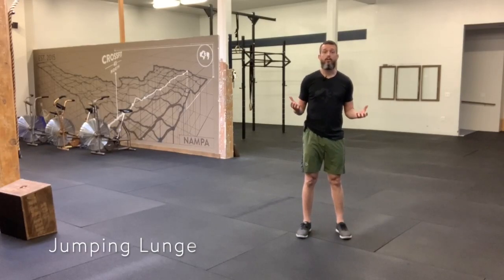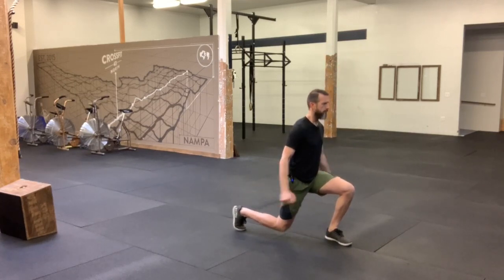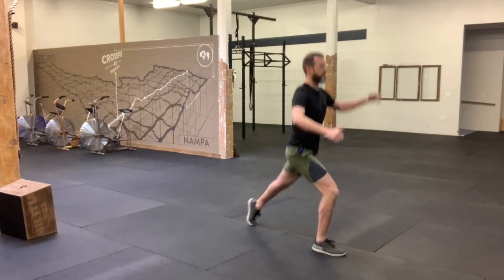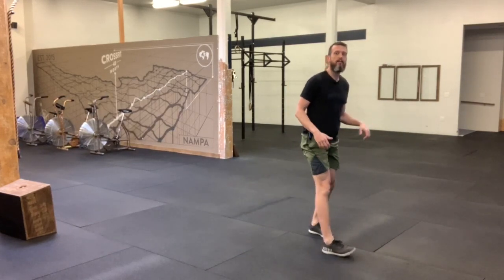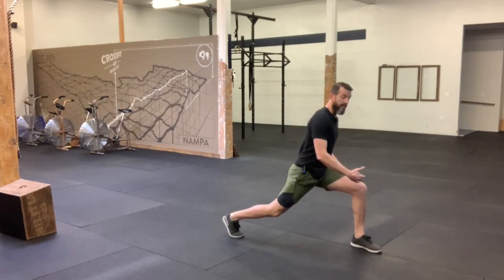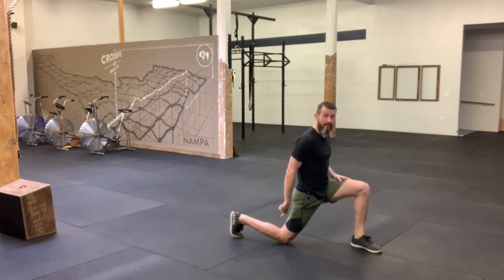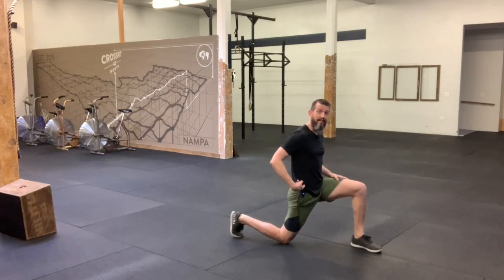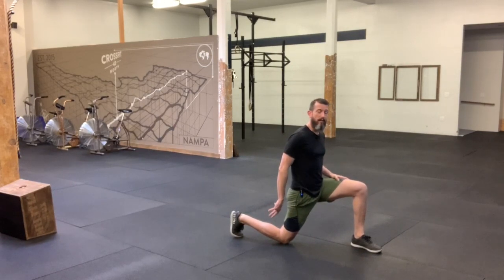The jumping alternating lunge. So we have our standard lunge archetype that we want to maintain in this. That is the vertical shin here in the front, the knee coming all the way down to the bottom, touching on the floor, and that knee behind the hip, and then we're balancing up on the toe of that back foot.